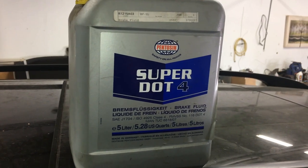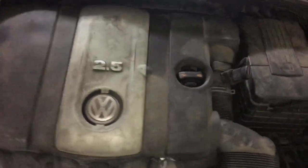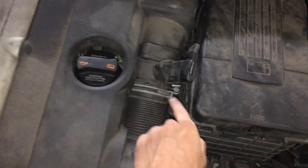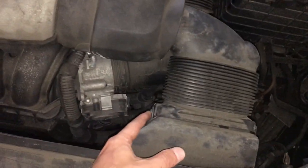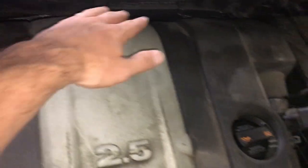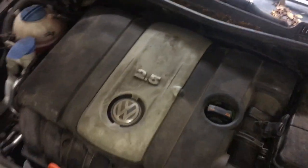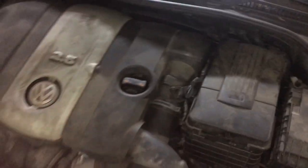Once I add the fluid we'll test drive it and see if it's all good. If you guys want tips for removing this cover: remove this right here, use a clamp to clamp this off, pop off the airflow meter, unscrew these screws right over here, and ultimately just grab it from the top left corner and lift it up. Underneath you have little bushings that get pushed in, and then the cover pops off — giving you access to the brake fluid reservoir.